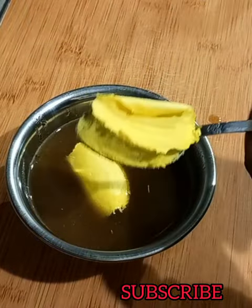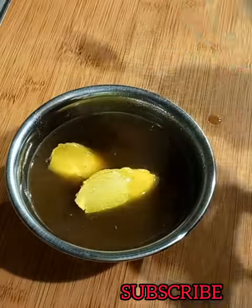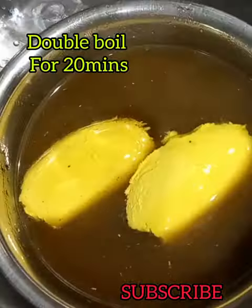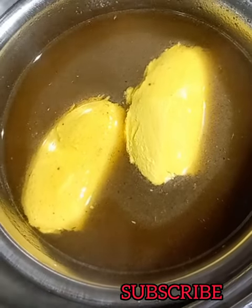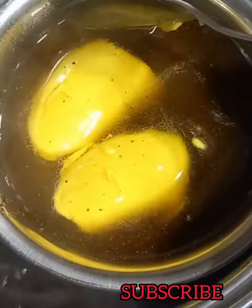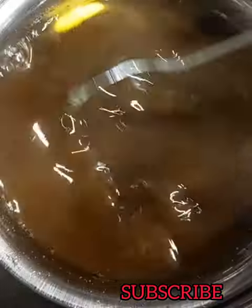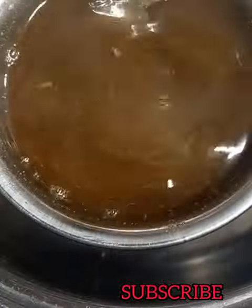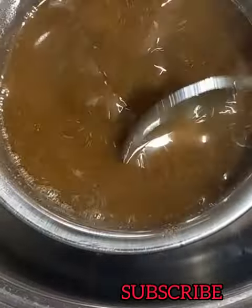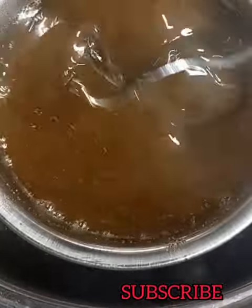You can use any butter — it could be mango butter, avocado butter. Use any butter that works best for you. Then double boil to make sure that everything infuses and the shea butter melts in the oil. Take your time to double boil.